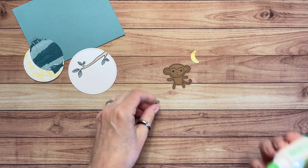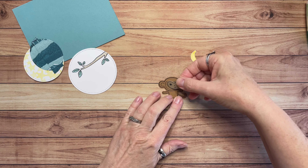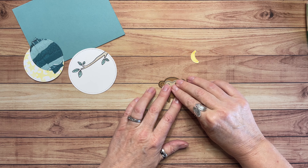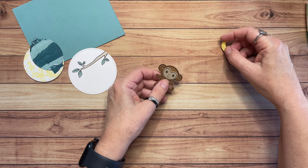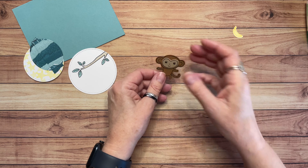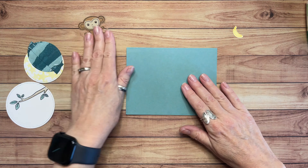We need to put them together. I'm going to adhere the little face — this is Crumb Cake on Pecan Pie. Just a little bit of glue here and put his cute little face right there. And then wait on the banana and put him on at the end as I'm building the card.